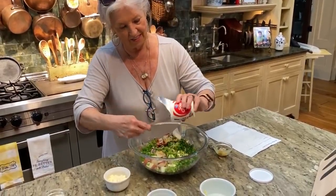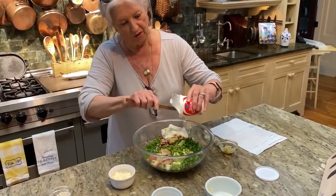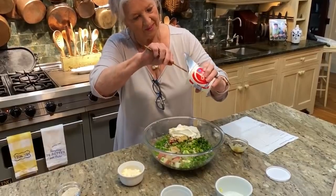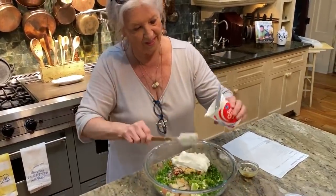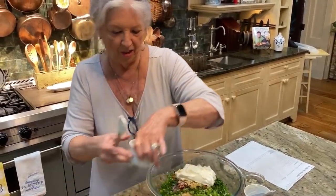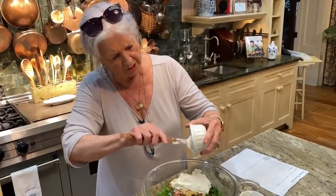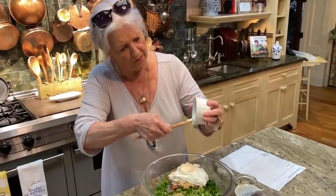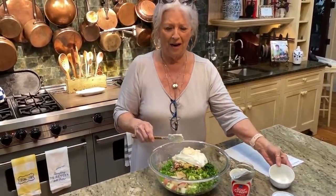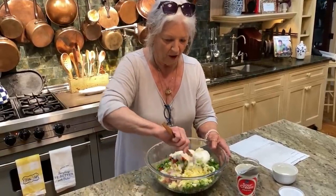The wet stuff is the sour cream and the mayonnaise. I think it's gonna take that whole little eight-ounce container of sour cream. And then about a fourth of a cup of mayonnaise, which is light for me. I almost kept the jar out — but alright, now we're just gonna mix that all up.